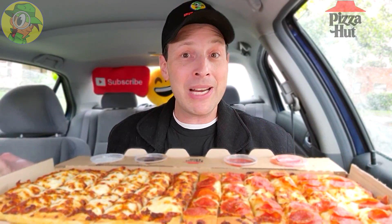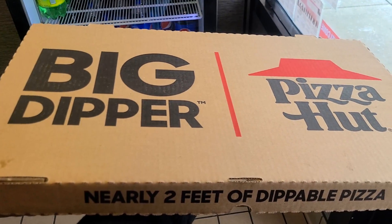I'm a glutton for punishment right now — not only is it a rainy day, but I'm literally reviewing something nearly two feet long in my car. It's kind of crazy, but I'll give it my best shot. Before I get started, if you guys are fans of high-quality food reviews, make sure to hit that subscribe button and tap the bell icon so you can be notified as soon as new content drops every week.